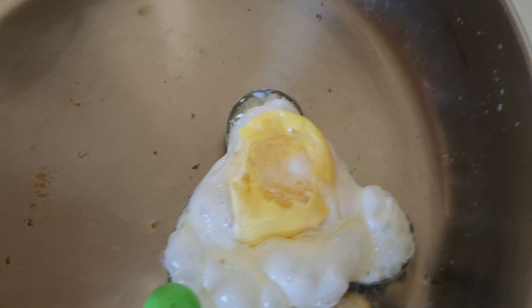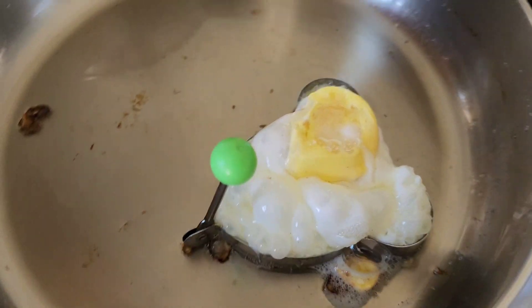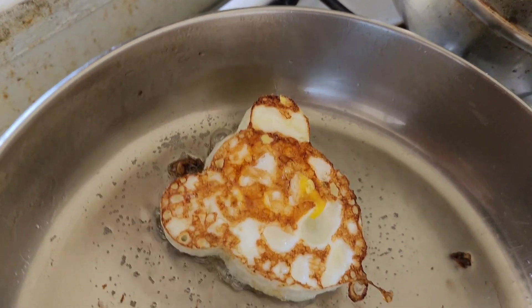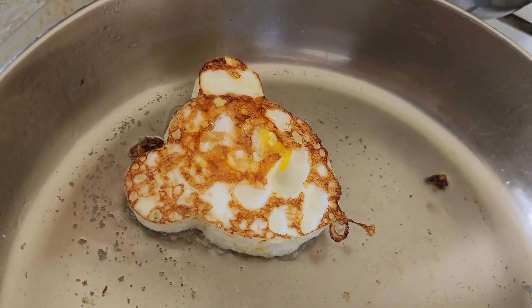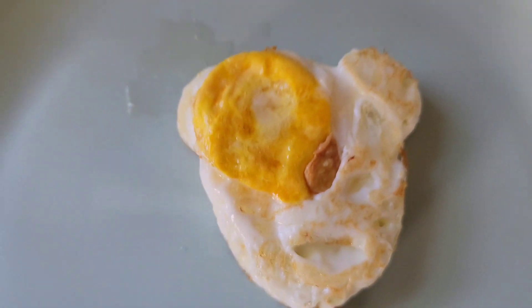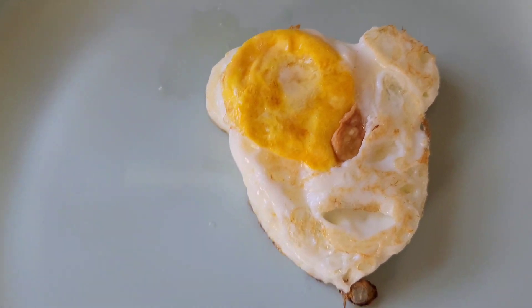I guess it kind of has a Mickey Mouse look. So this is our first time trying it — a work in progress. The bottom has the shape of a bear or a Mickey Mouse if you want to look at it that way. Now I've got to flip it and it's looking pretty decent. The top part, the shape is not quite there, but the bottom you definitely get the shape of the bear or the Mickey Mouse.